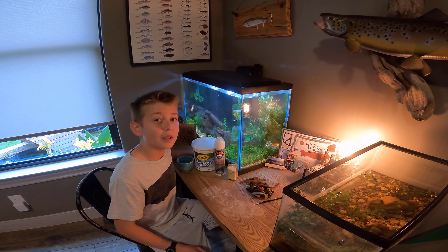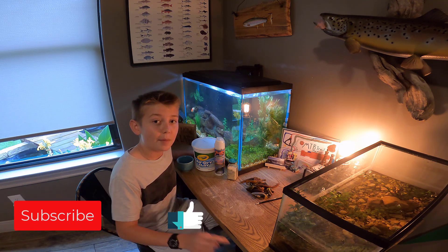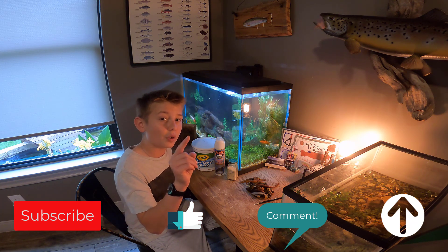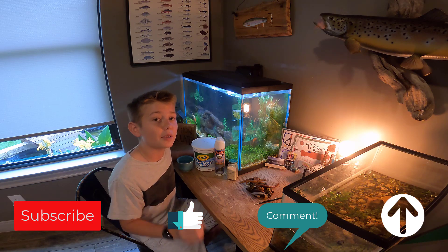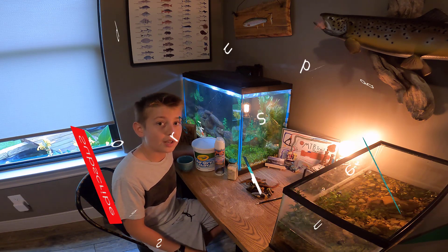Before we get started in today's video, I would love it if you'd smash that subscribe button, like this video, comment down below, and please share my channel. After you subscribe, make sure you hit that little notification bell to the right of the subscribe button. And if you have an Instagram account, I would love it if you'd follow me on Instagram at Hudson's Fishing Adventures.